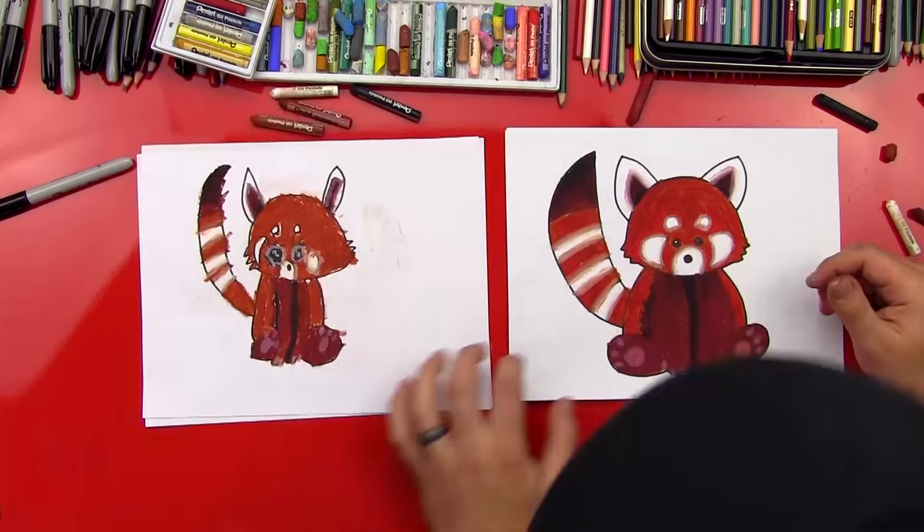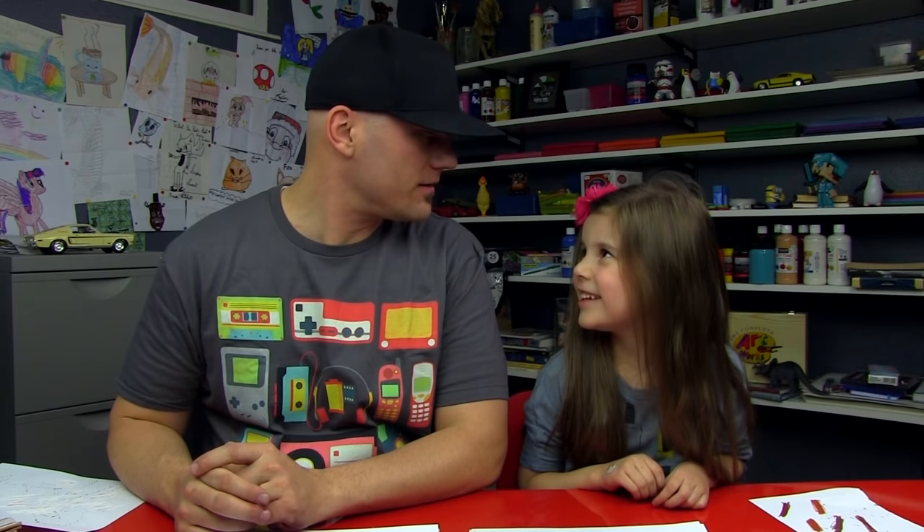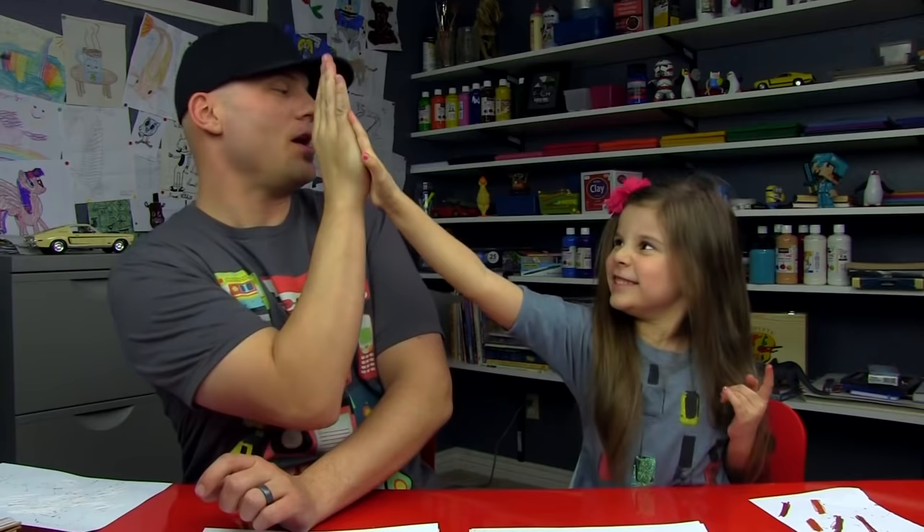Your red panda turned out really cute! Did you have fun drawing her? Give me a super big five — that was awesome. We hope you guys had a lot of fun drawing your red pandas with us. Remember, if we go too fast, you can always pause the video. And remember to practice — the second time it'll always be better than the first time. But what's the most important thing? Having fun! We'll see you later, art friends. Goodbye!